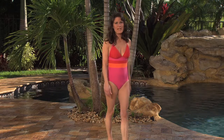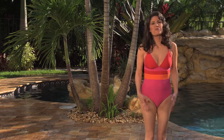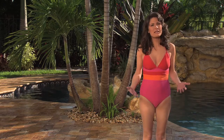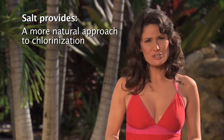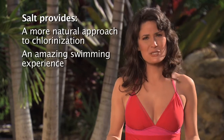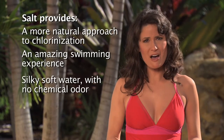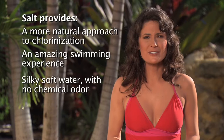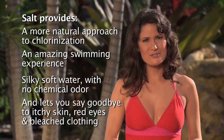Hello, my name is Blanche White and I am a salt chlorination activist. For a while now, you've heard me talk about the many benefits of salt chlorination — how it's a more natural approach to chlorinating your pool, how it delivers the most amazing swimming experience, how it leaves your pool water silky soft with no chemical odor, and how it lets you say goodbye to itchy skin, red eyes, and bleached clothing.